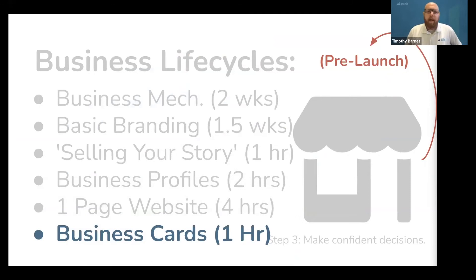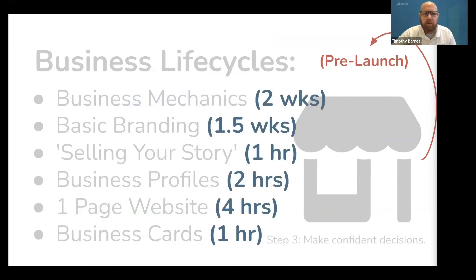Now that you have these tools in your tool belt, it is time to get your business cards printed. They don't need to be fancy — just a name, contact info, email address, and website will do. With that, you have spent less than four weeks preparing your business for launch. If you don't get distracted, you can be launched and off the ground in very little time.